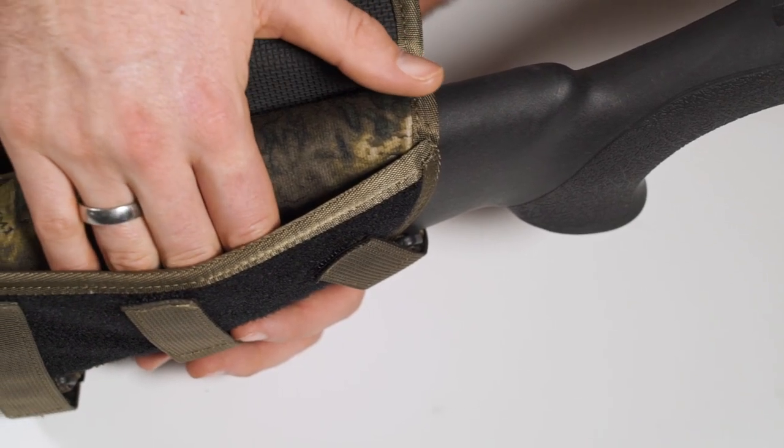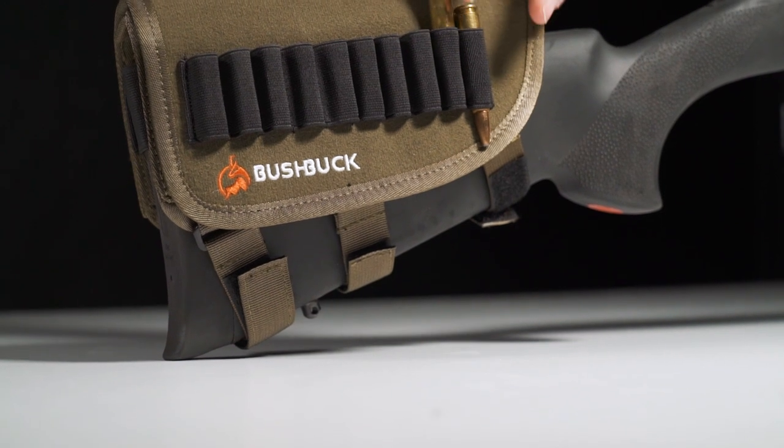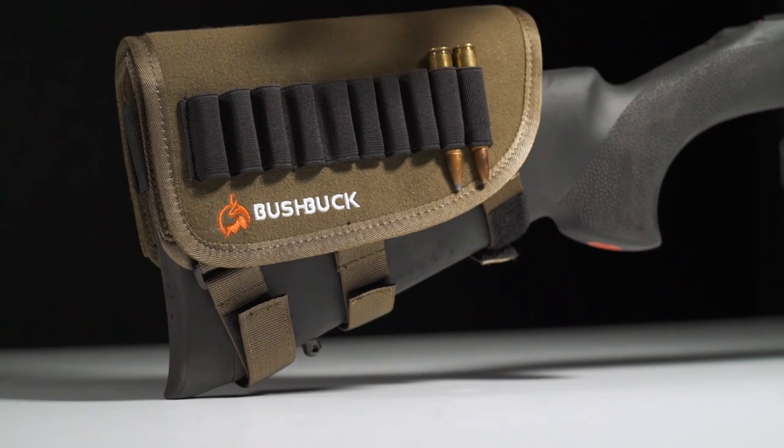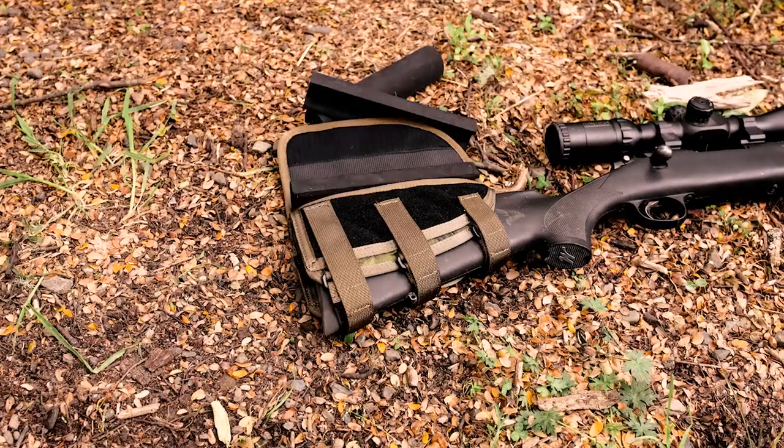It's got slimline storage compartments either side of the stock, and on the outside there is an ammo holder for up to 10 rounds. With three quick-attach velcro straps, it can fit and be adjusted to almost any rifle stock.